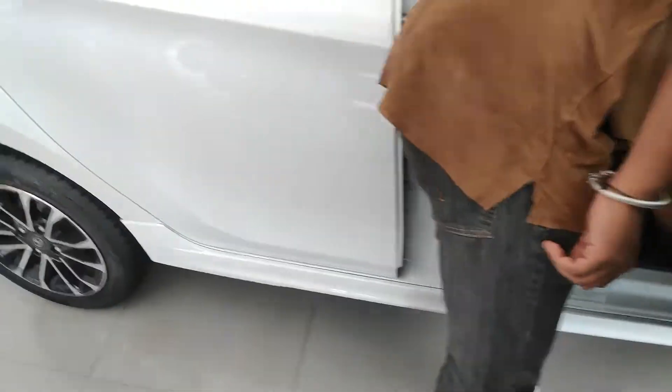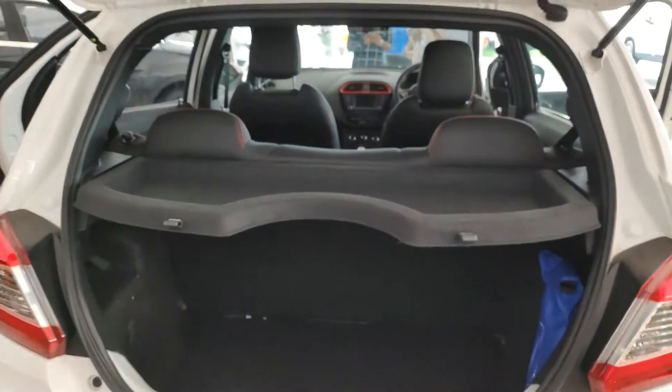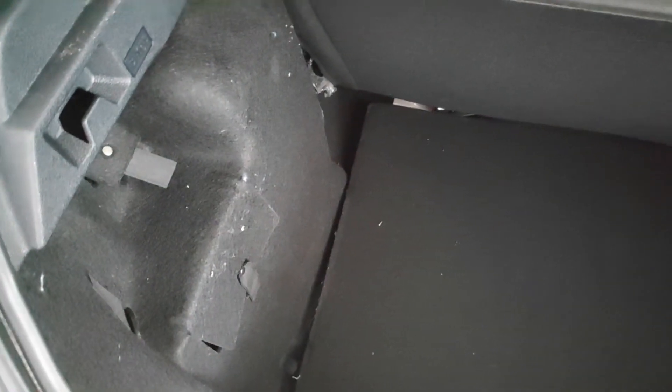Opening the boot — what a different kind of lock. The boot space is also really big — around 400-odd litres is what they told. There are some nice hooks in there, and this is the tool kit. This is the backboard that is here.